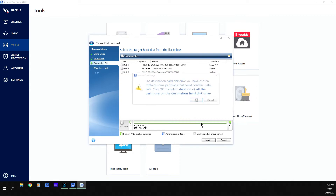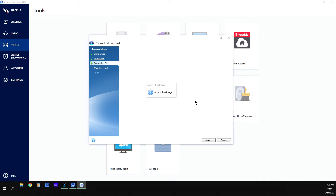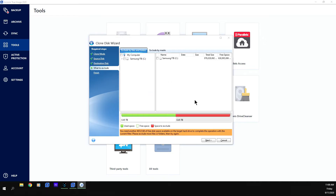Acronis gives you a warning: the destination hard drive you've chosen contains partitions that may contain useful data. Click OK to confirm deletion of all partitions on the destination drive. Make sure that if you have anything on that destination drive, it is completely backed up — because once cloning starts, everything on that drive will be wiped clean and you won't be able to recover any of that information.